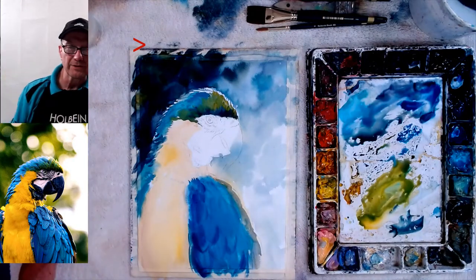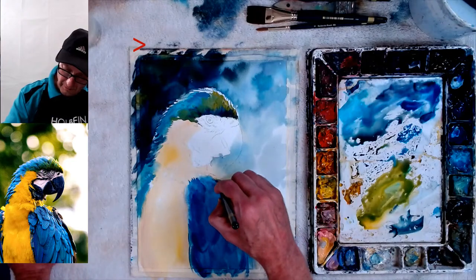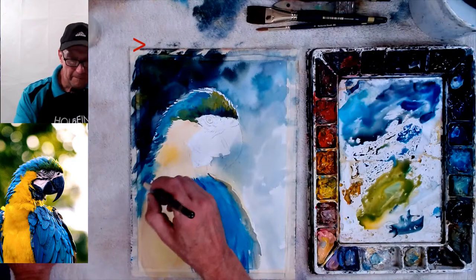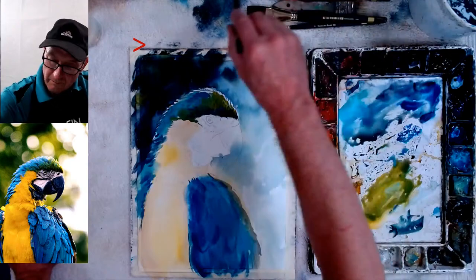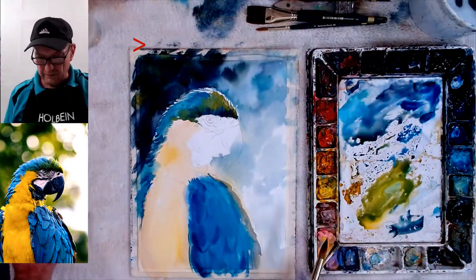Any more questions, please ask — I love questions. Or suggestions, anything you want to talk about. Here's the chest — we'll make it real nice. All right, we'll let that dry and now let's go right into the face. I'm getting antsy to do the darks in the face.